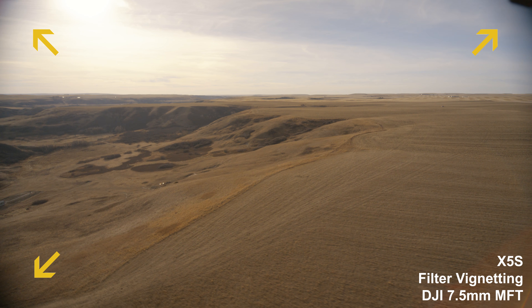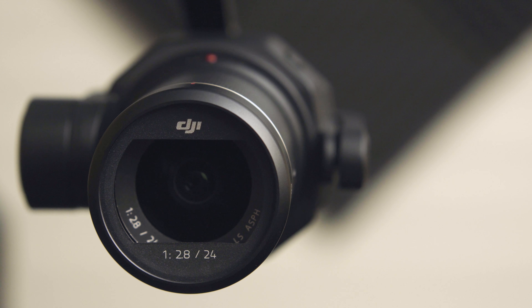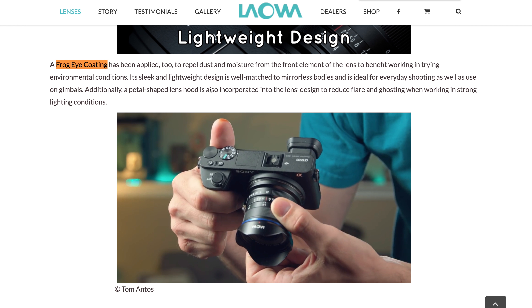Compared to DJI's DL mount lenses, the 9mm DL is slightly shorter at 60mm and slightly heavier at 215 grams, so it should balance okay. The lens has a petal hood just like the Laowa 7.5mm that is removable, and it has a frog eye coating supposed to repel dust and water. We also have to keep in mind that Laowa could release a lightweight version, slimming down some weight with the internals and shell to make it more appropriate for aerial use.